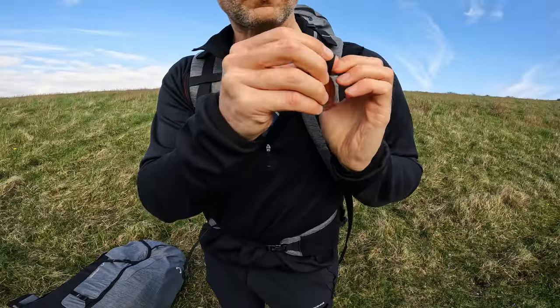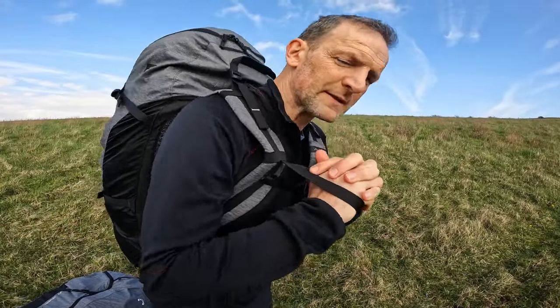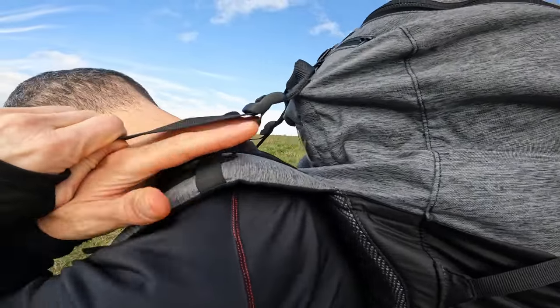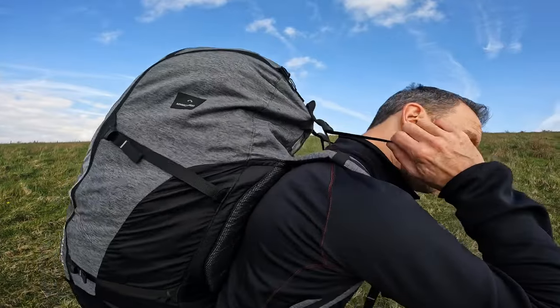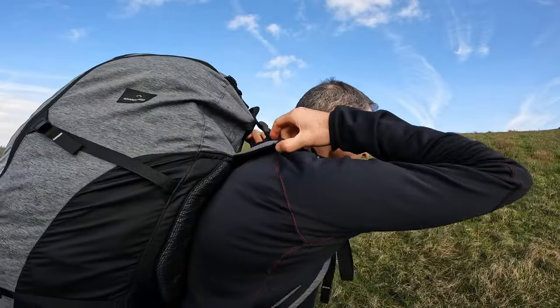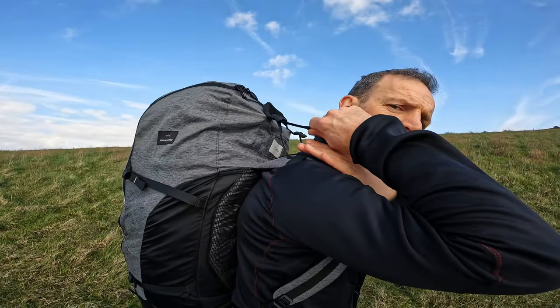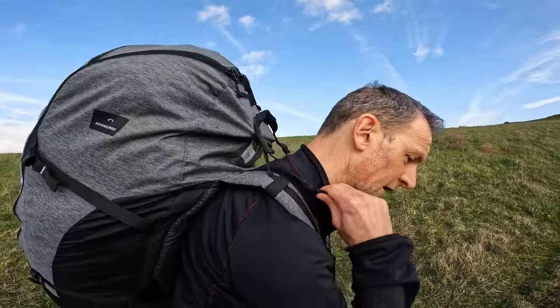To suit you best. On the shoulder, you've got handles so you can pull the weight of the bag forwards so it's not hanging back so much, taking the weight off your shoulders a bit. A very important feature is this one — if you pull that down, that brings the whole rucksack nicely into your back. I actually quite prefer to pull those in quite a bit so the top of the rucksack comes closer into my head. But it's up to you — if the bag is more full, it's better to slacken those off a bit. Once the bag's on your back, I find it good to tighten those up.